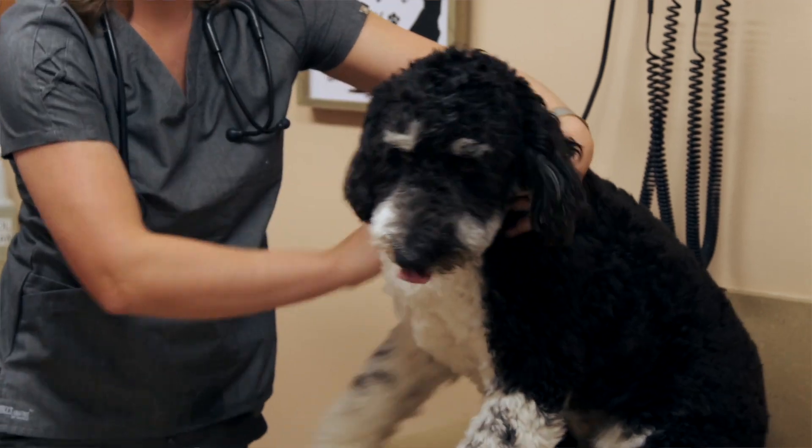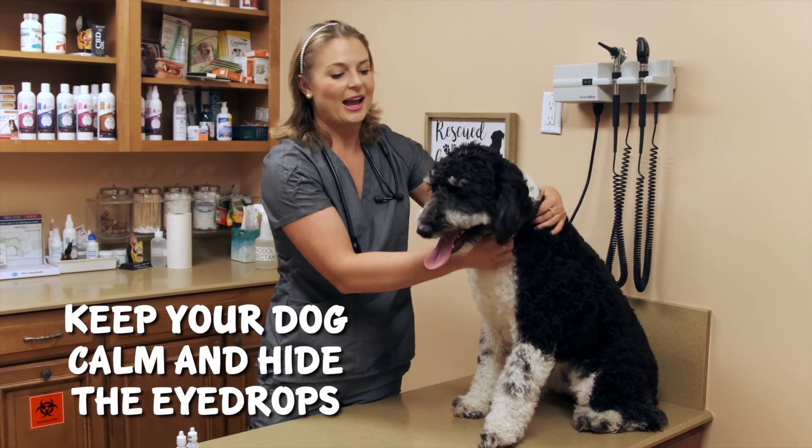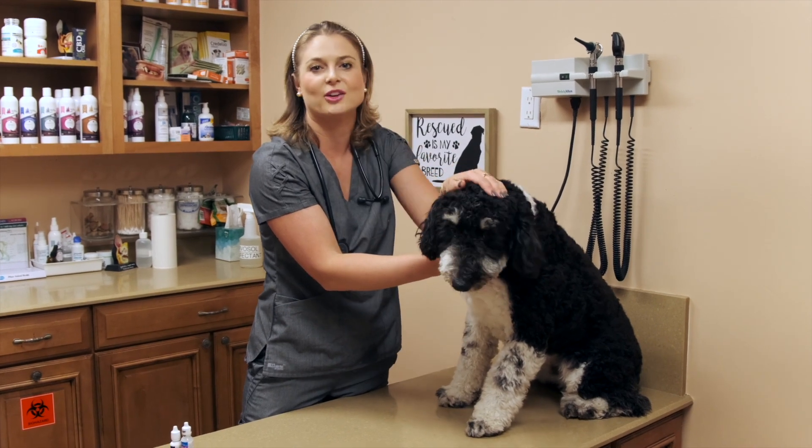The first thing I told him was to keep Luke calm and not even show him the eye drops — just give him some chicken or some treats so that Luke knows everything is okay and he's totally relaxed before you put the eye drops in.